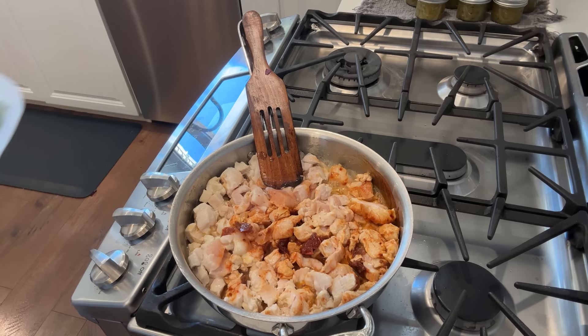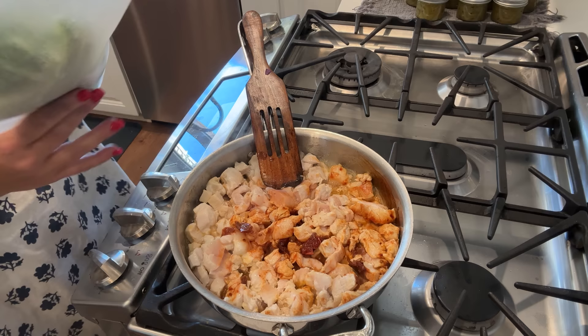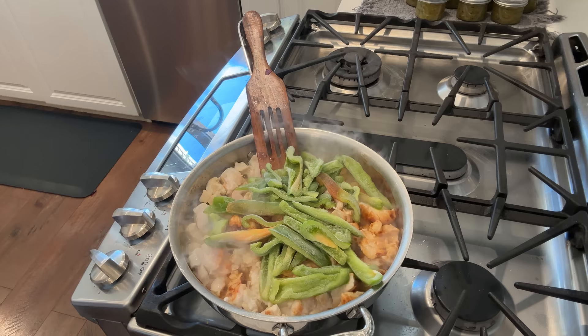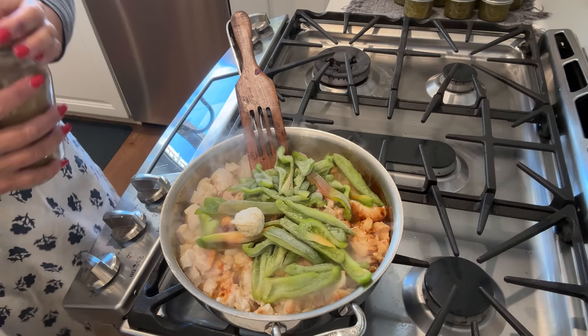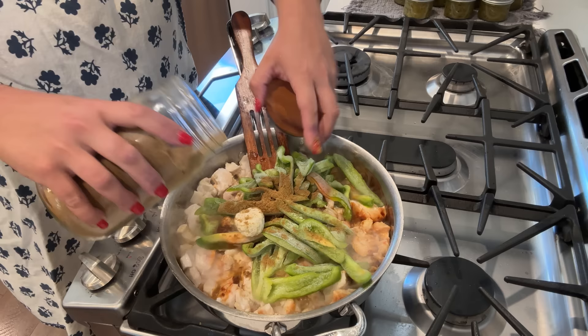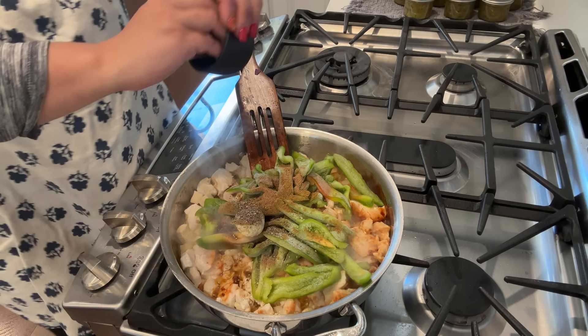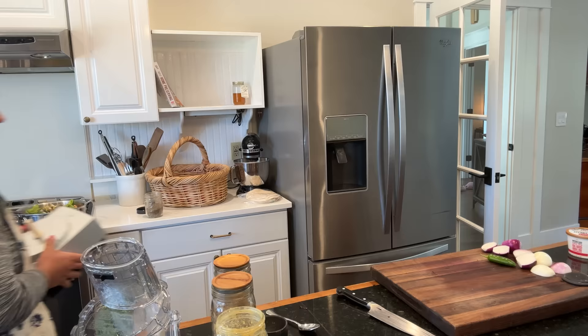I have not done anything with the chicken yet. I have some peppers in the freezer from the garden from this year and I'm going to toss those in. I'm also going to throw in some garlic. I'm going to season this up with cumin, salt and pepper, and coriander, and I realize I didn't put any garlic or onion powder in my dressing, but I think that's okay.